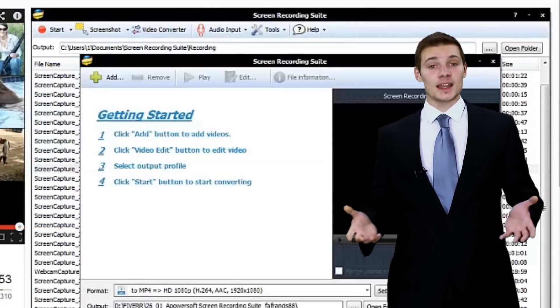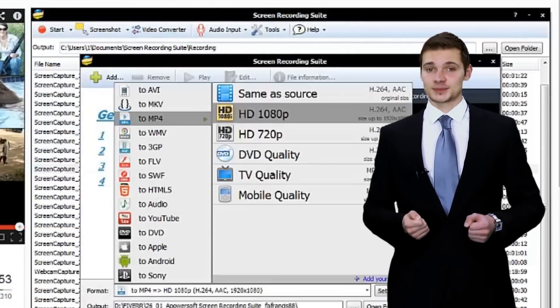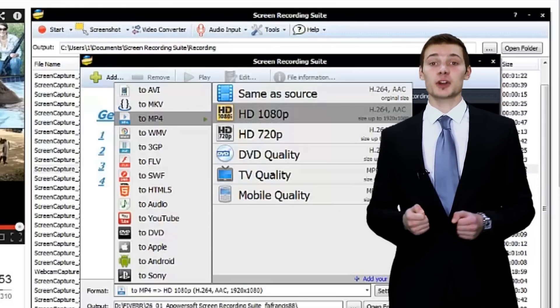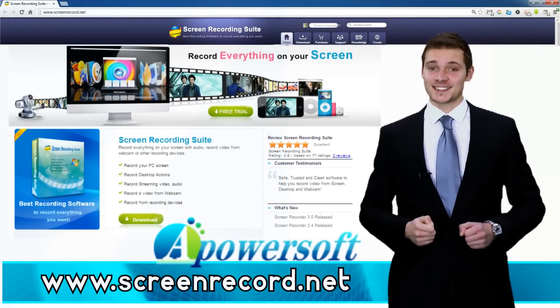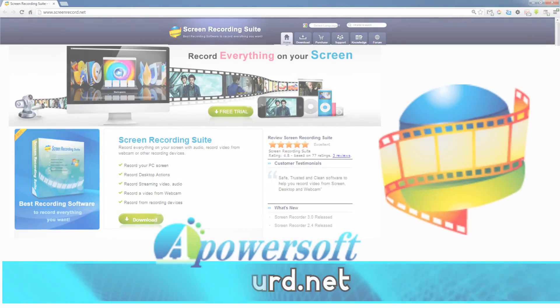When the video is done, play it or convert it as you like. It's a surprise that you can convert many videos in batches. Fantastic! Go ahead and test yourself. I'll see you next time. Bye.